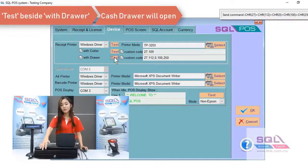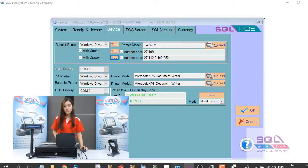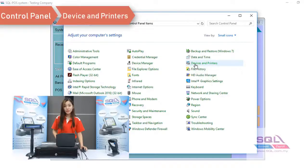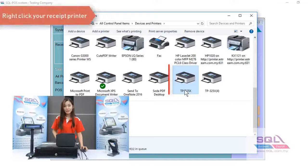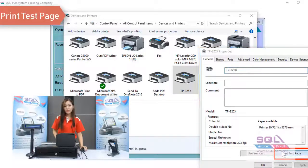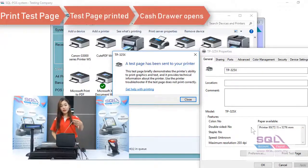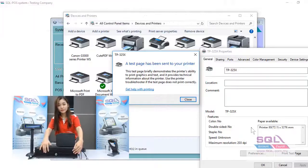Now let's go to the Control Panel and then go to Devices and Printers. In Devices and Printers, right-click on your receipt printer and go to Printer Properties. From Printer Properties, click on Print Test Page. The receipt will be automatically printed out and the cash drawer will also be automatically kicked out.